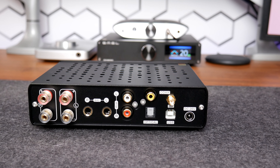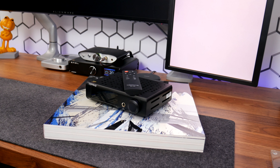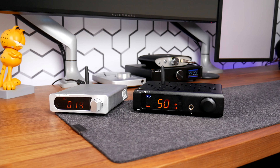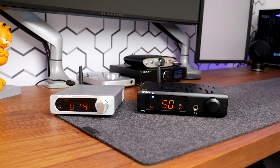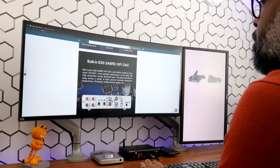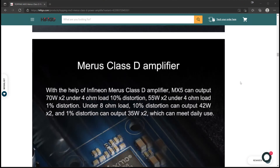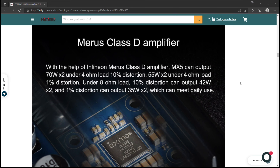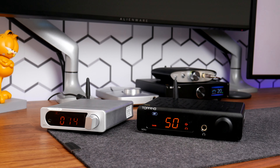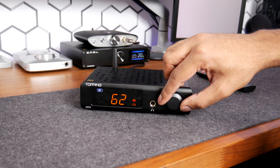It does have one potential drawback for some users that I'll discuss in this review. As usual, links for all the products in this video will be listed in the description below. Topping is known for making high-quality audio gear, and the MX5 is no exception. This multi-function power amplifier includes a Sabre 9016 DAC, an Infineon MERUS Class D speaker amplifier, and an NFCA headphone amp, which justifies its $300 price point.